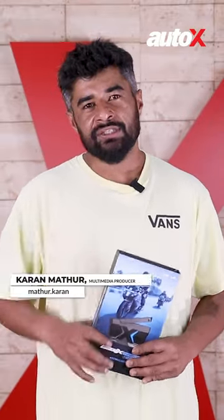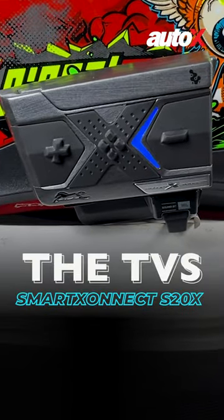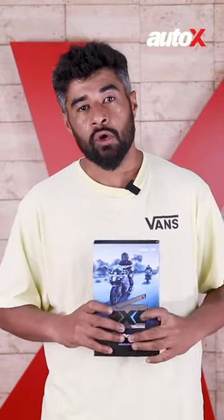Hello and welcome to AutoX. You find me in the studio with the new TVS Smart Connect S20X. Today we're going to be unboxing the S20X motorcycle communication device, we're going to be installing it on my helmet, and I've also been using it to bring you a long-term perspective.